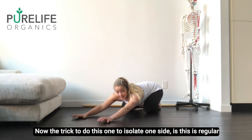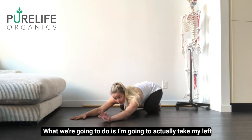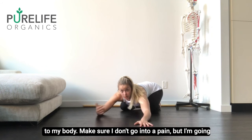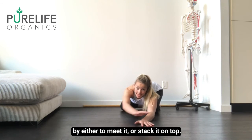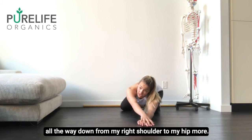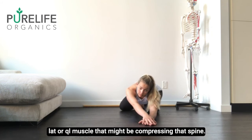Now the trick to isolate one side: this is regular child's pose where both arms are facing forward. What we're going to do is I'm going to take my left hand and stack it to the left, listen to my body to make sure I don't go into any pain, then take my right hand and slide it along the ground to meet or stack on top. What I should feel now is a really nice effective stretch all the way down from my right shoulder to my hip — more so on my side — to help isolate that tight lat or QL muscle that might be compressing that spine.